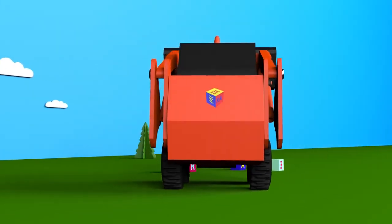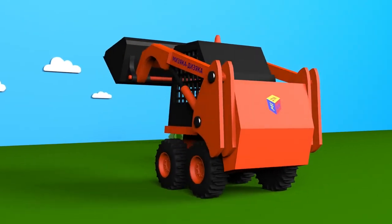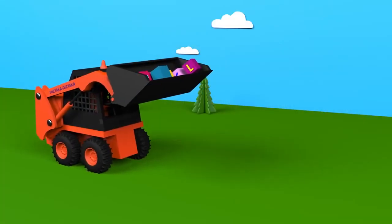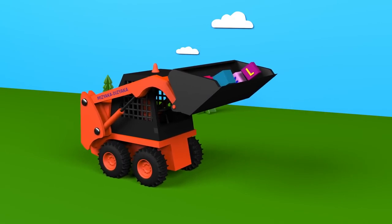The back of the frame of the skid loader is big and heavy. It is counterbalanced. Counterweight prevents it from tipping over when the bucket is loaded.